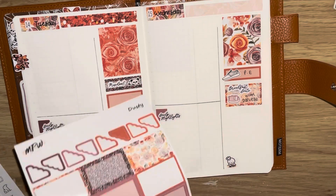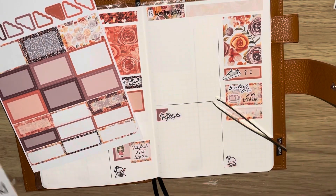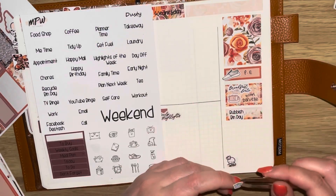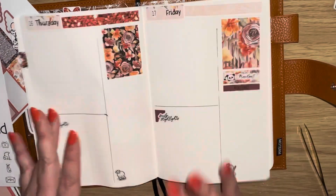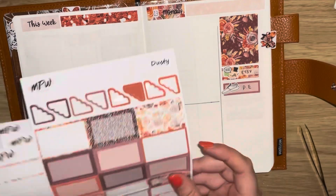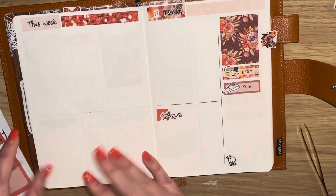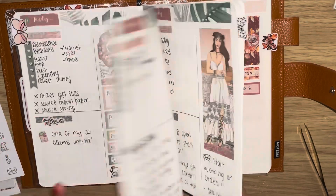I used the breakfast date script sticker from my shop as well. On Wednesday I'm laying down a half box because I'm not sure whether I'll be having my nails done or going out for breakfast — my friend does my nails but we've been talking about going out for breakfast and I really need my nails done, so I was just waiting for that to be confirmed. I also marked down rubbish bin day using the script from the kit, and I checked through for any bills due but didn't have any.